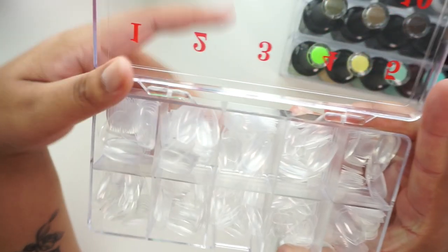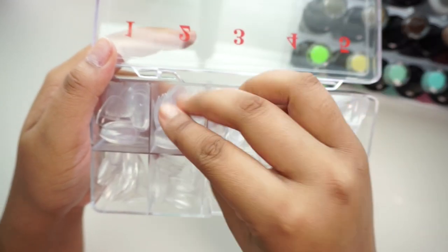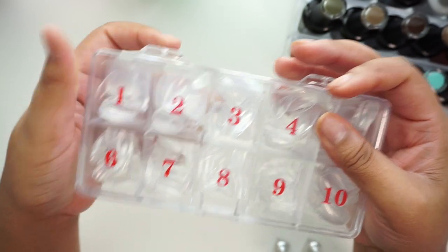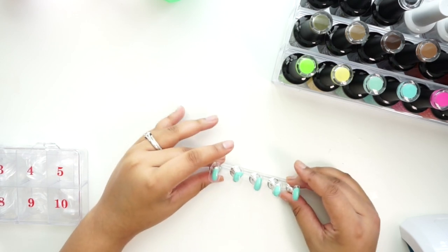So these are the tips I'm going to be using. These are full cover tips because we're doing press-on nails. These are kind of like short coffin nails. Of course I got these from Amazon — most of my products I use are from Amazon. Okay, so the camera got cut off due to memory and I had to fix that.